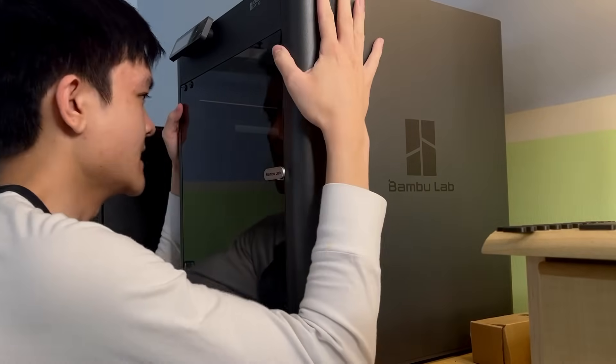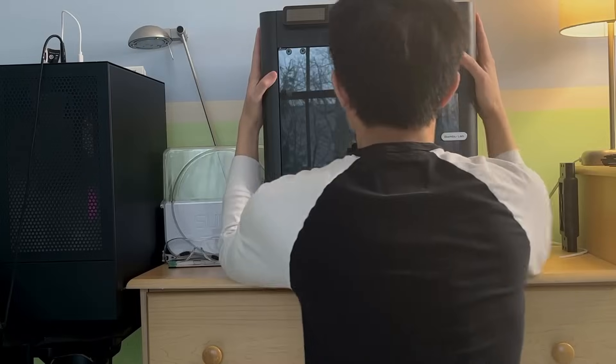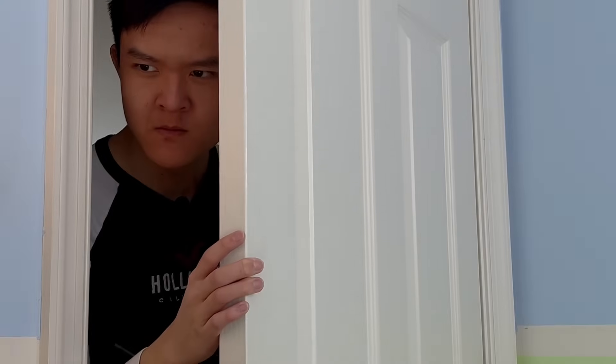Come on. I know you can do better. Just give me a working spring.